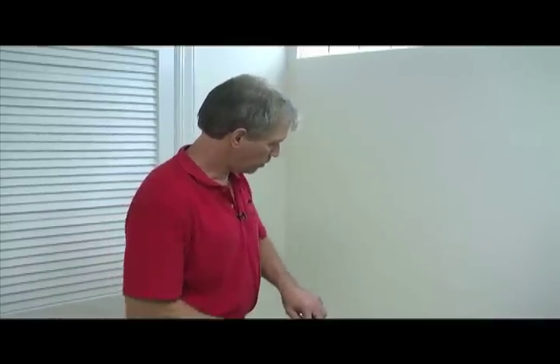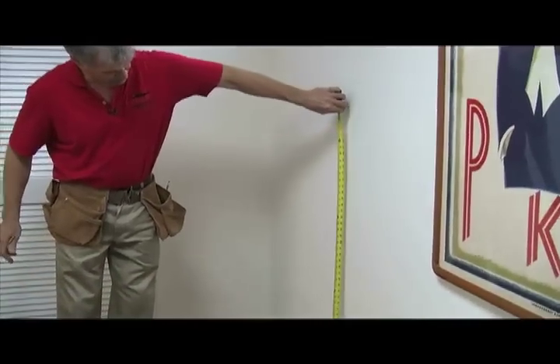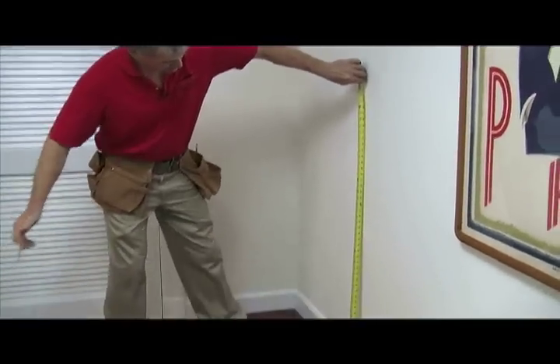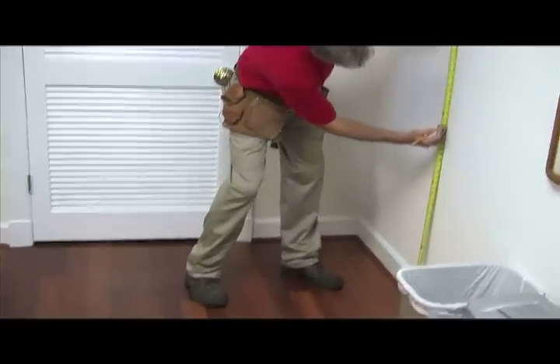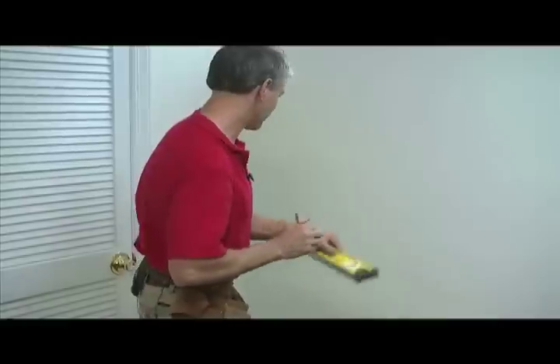Hi, I'm Emory with Welsh Construction Remodeling Company and today we're going to do a demonstration on installing chair rail. First thing you want to do with chair rail is determine the height you want to be at on the wall. In this case, we're going to do 34.5 inches to the bottom of the molding. And then we want it to be level, so we got our Stanley level here.